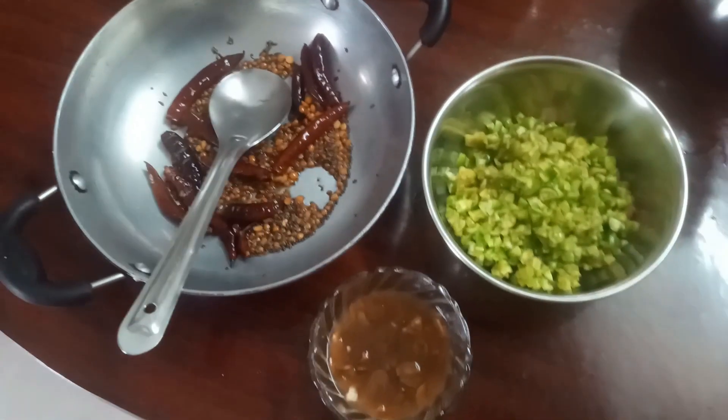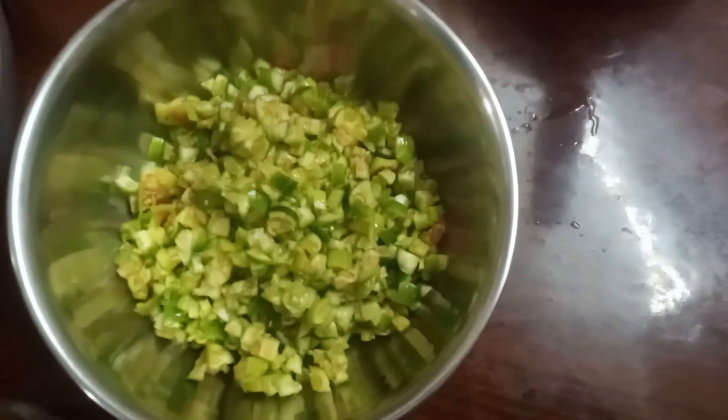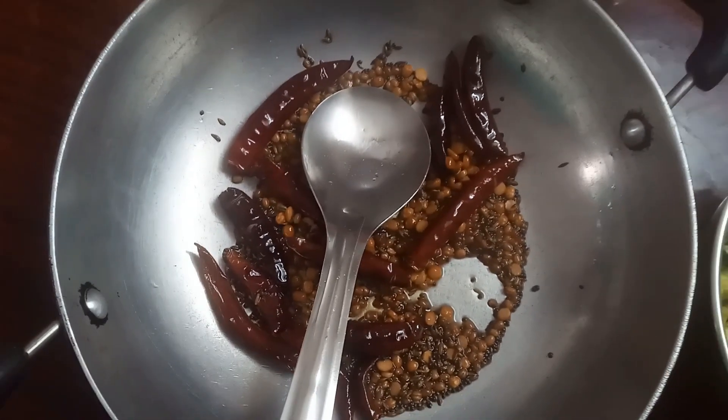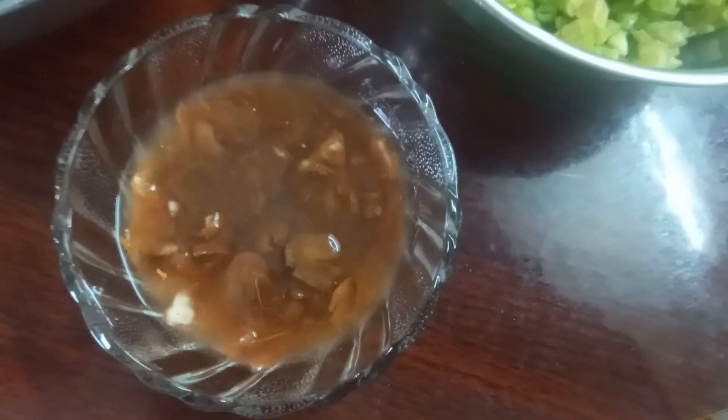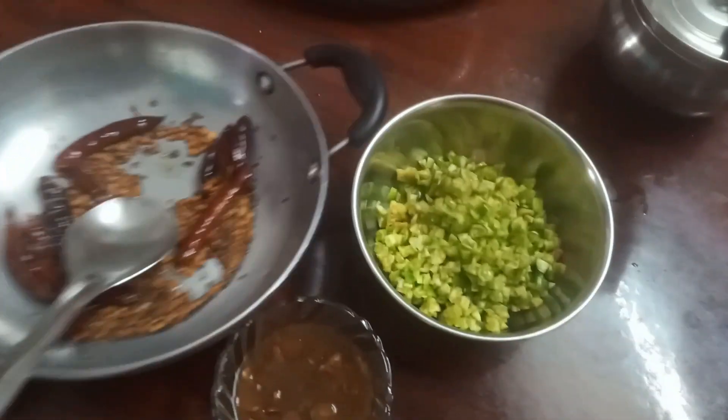Now we are done with the bowl. We have prepared a bowl. We will have to do it again. Let's mix the chicken within 5 minutes.